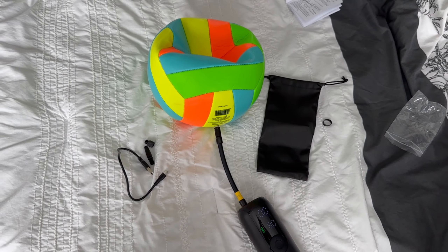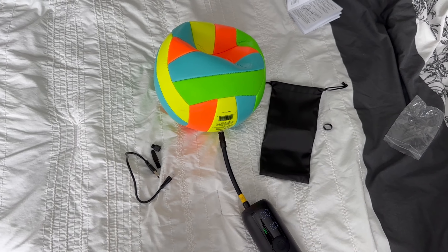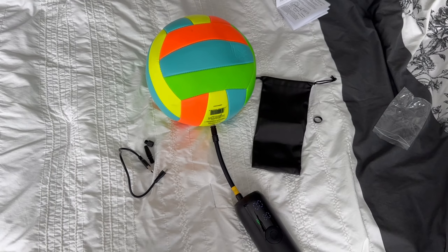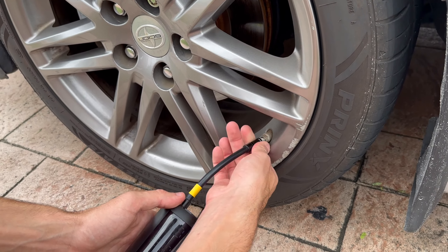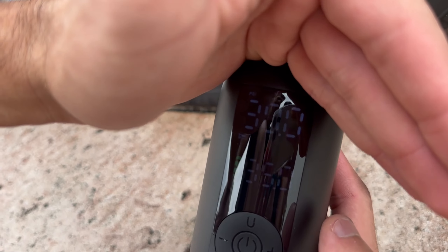Now let's talk about the noise level. It's not silent, but it's not too loud either. It's about what I would expect from a device like this — definitely bearable and not something that would bother me. As for the battery life, it's decent. Charging it is straightforward: just plug it into a USB port and wait for the indicator light to turn green.